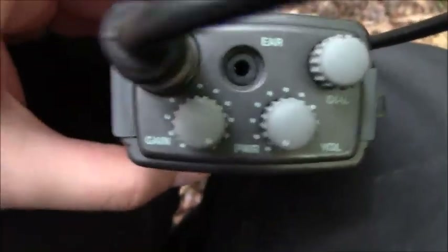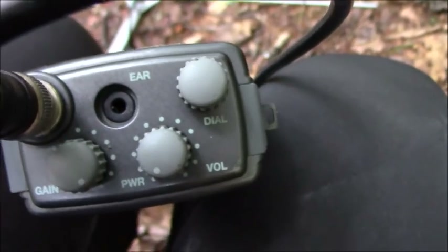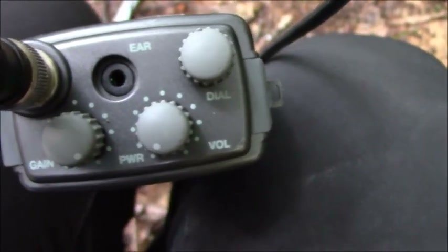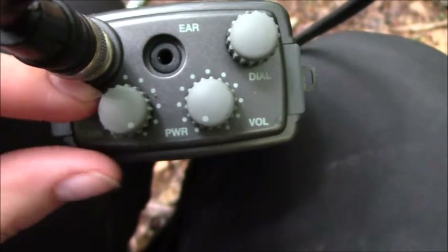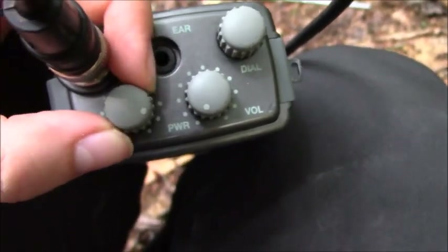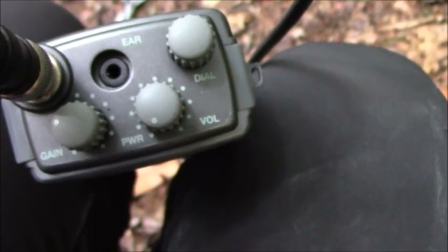This is the gain, and as you can see I have the gain turned all the way up. The gain is a little bit more confusing to explain, but once you see it in action it will make a lot more sense. Basically the gain is how hard the receiver is working to pick up the signal. If you want the receiver to work super hard to hear that beep from the collar, you turn the gain all the way up. If the receiver doesn't need to work as hard, you can turn the gain down and it will only pick up signals that are close by and easy to hear.